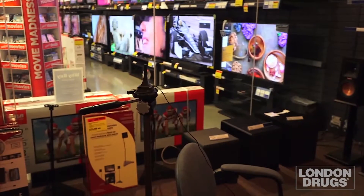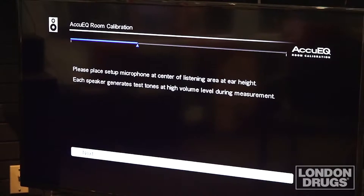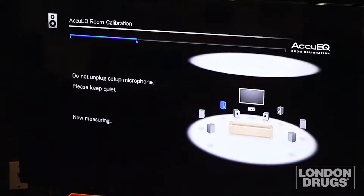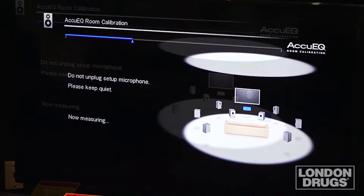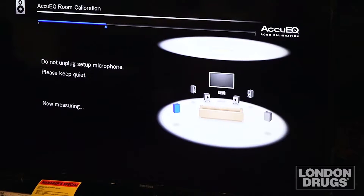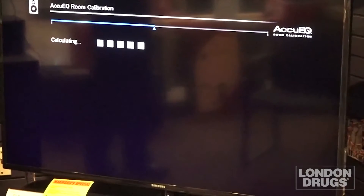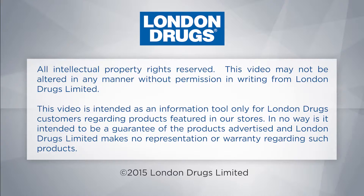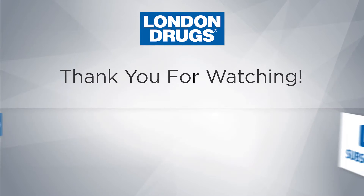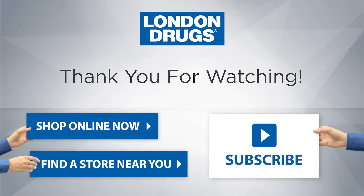It is also very important that you remain extremely quiet when you're calibrating your system. And there you go — that's how we calibrate an AV receiver for your particular listening environment. Thank you for watching. We hope you enjoyed it and enjoy your movies and music.